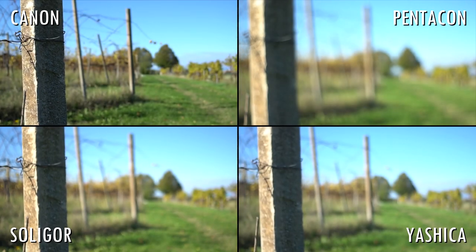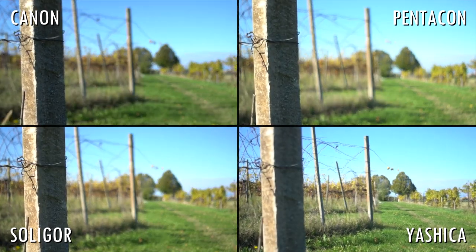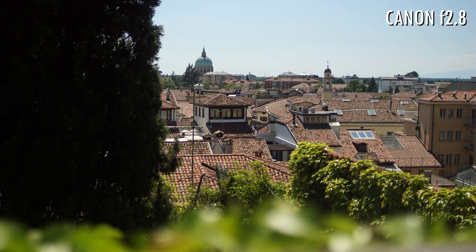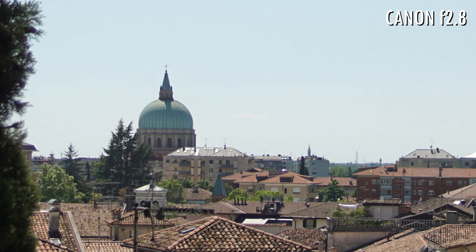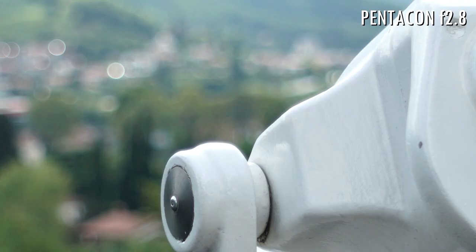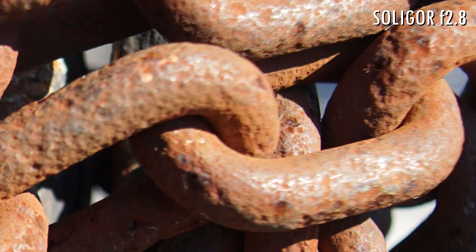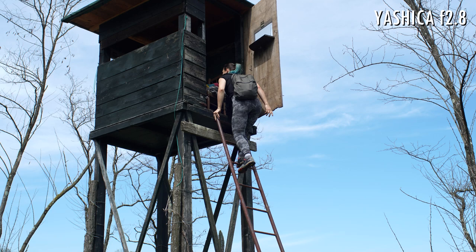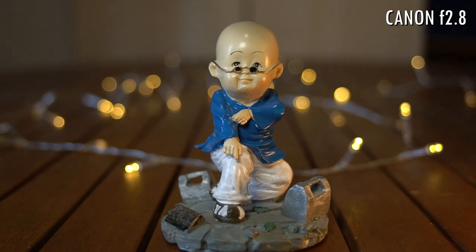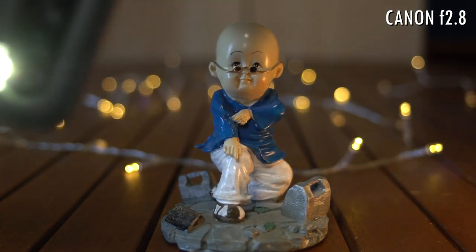They all suffer from focus breathing, but we knew that. Both the Canon and the Yashica show some chromatic aberration wide open, while the Pentacon and the Soligor have close to none. All of them show a bit of ghosting and some flares, but the Canon seems to deal with them the best.